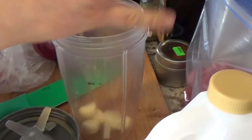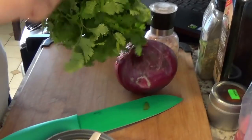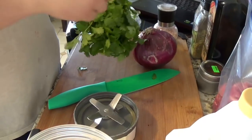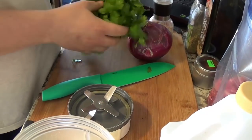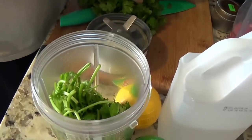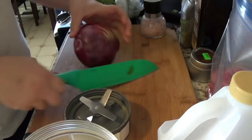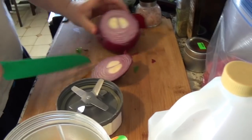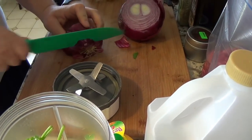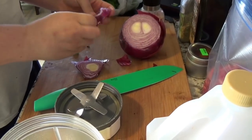Just take your whole garlic right in there — you don't have to do anything with it. Take your cilantro and throw it in because the blender will do it for you. If you're doing it by hand, chop the cilantro very finely and mince the garlic. Now for the onion — we're going to take a little bit off because we're going to be using the onion for the pico de gallo later. Take off the outer skin layer.